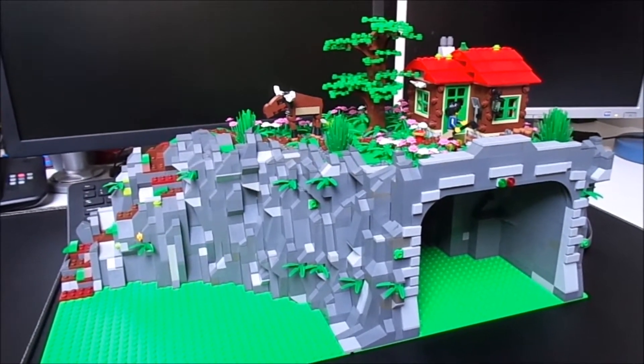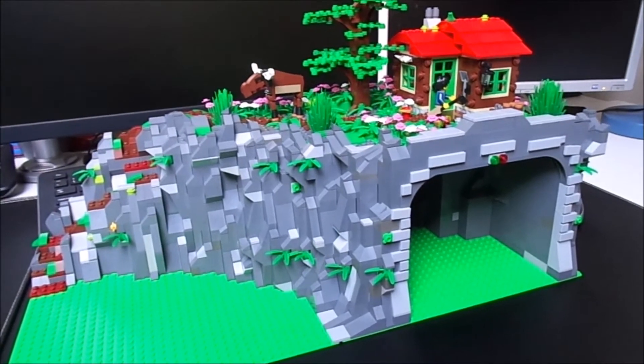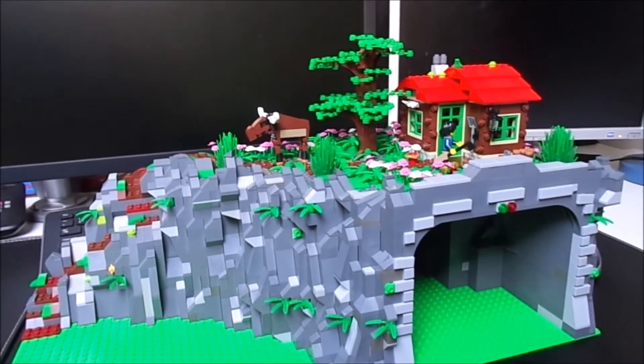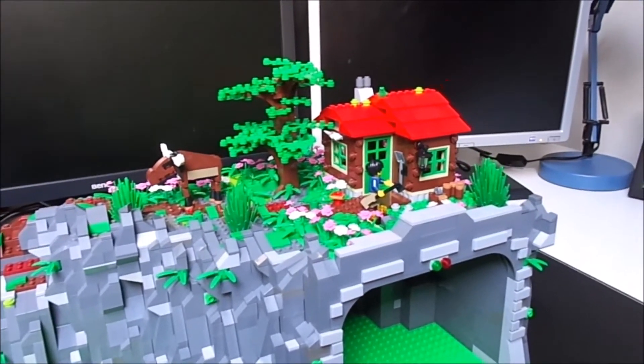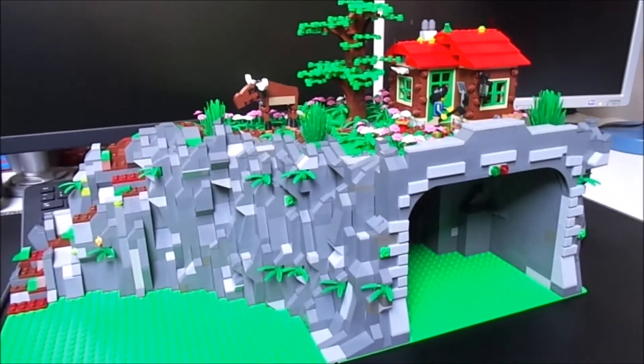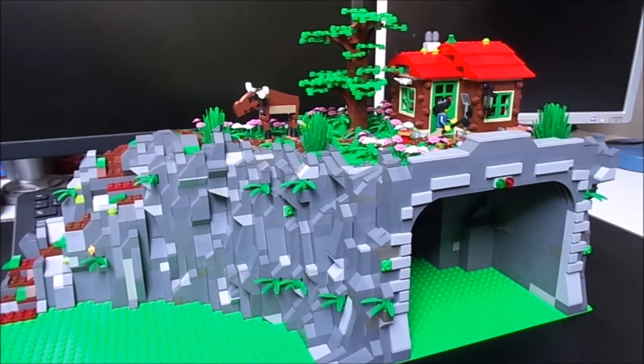Hello, the Brick Neighbor here with a new video about my new train tunnel — a train tunnel with a little cliff and a little house on it. The last tunnel I did was a little too small.